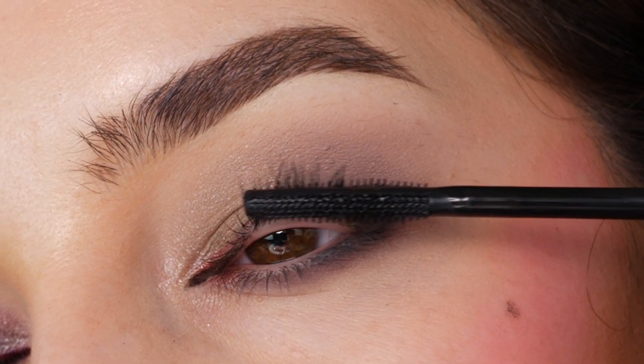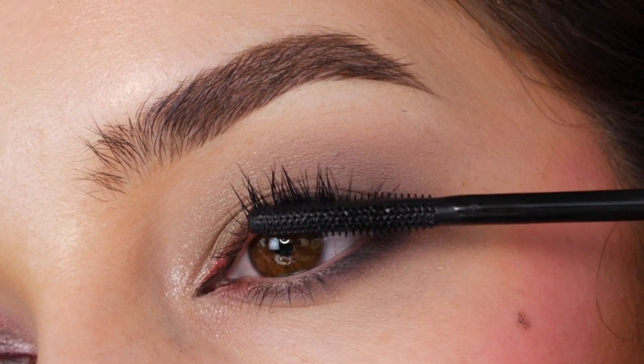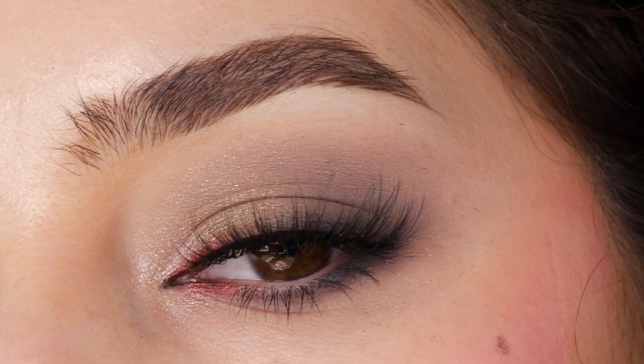Drawing an inner corner wing with a black liner, adding mascara and lashes. And that completes the look!